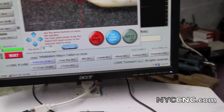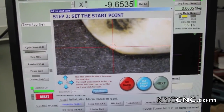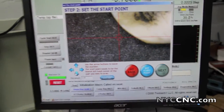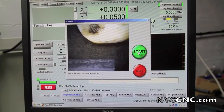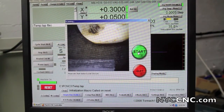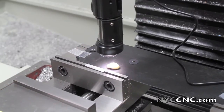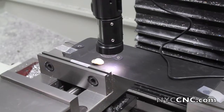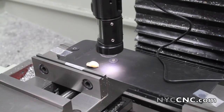If I set this to .05, that's a 50 thousandths increment, and I move it to the right, you can see it update. I'm going to scan this pattern and see if we can export it into a DXF file. I've set my start point, and I'm ready to click start. It's taking pictures every time it moves. I had to move the Z-axis down so that the microscope was closer to the object.